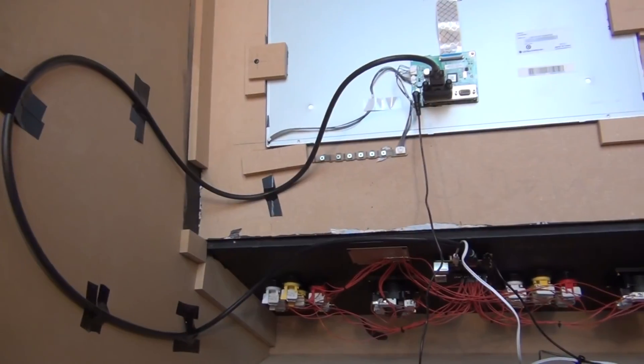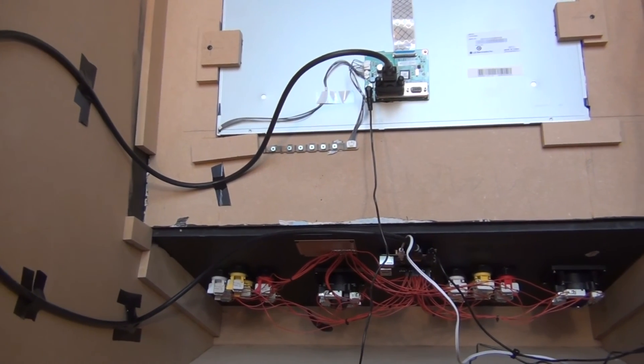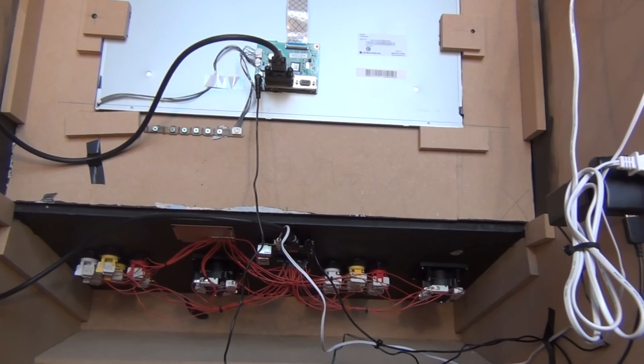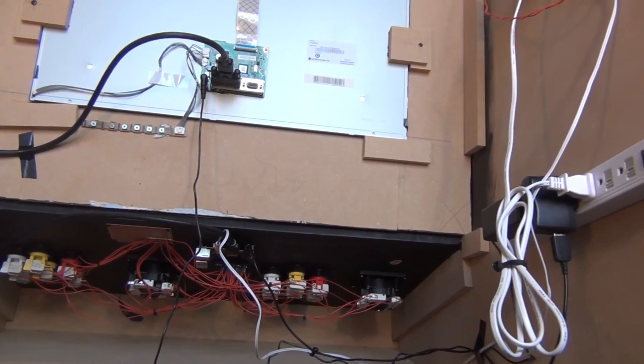So that is all for the electronics. Check out my next video where I'll be installing the software and adding a few finishing touches to the machine. Or check out my last video where I made the cabinet itself.